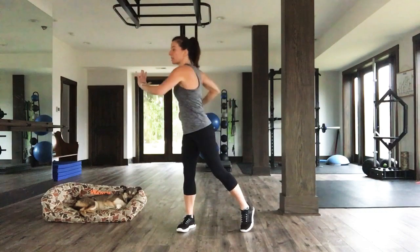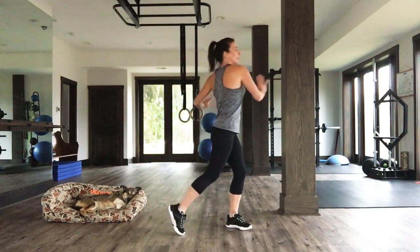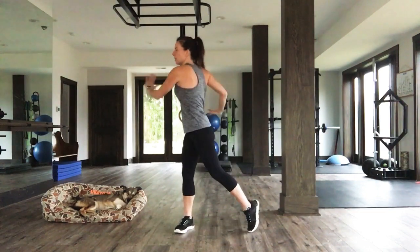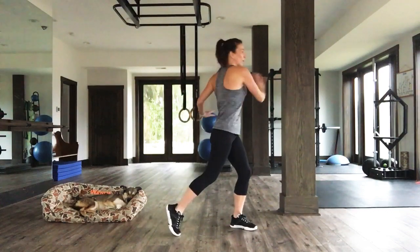Bring it down to a torso twist here. Twisting the torso. Twisting here. Relax the neck. We're waking everything up, checking to see if everything's working okay, getting ready for our workout. Twist.